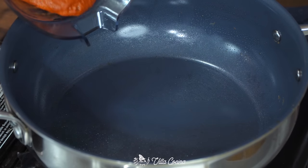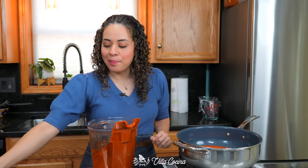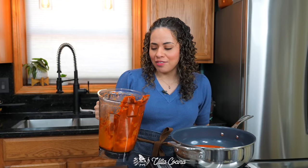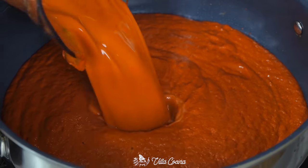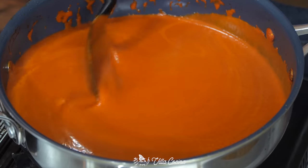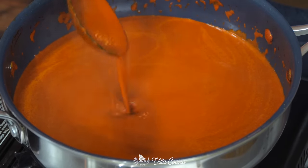Set a saucepan over medium heat and pour in the sauce. Add an additional cup of chicken broth to get all the sauce out of the blender and make it a little looser — that way we can cook it down. Once it reaches a gentle simmer, allow it to cook for 5 to 10 minutes until it slightly thickens and you get a deeper red color.